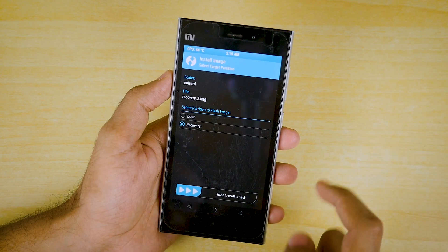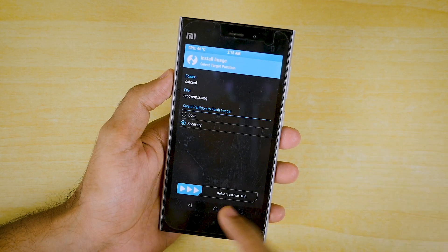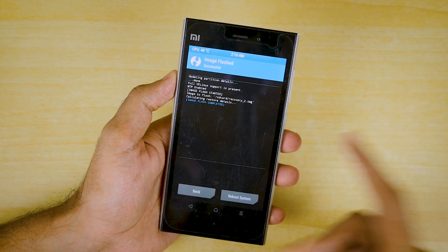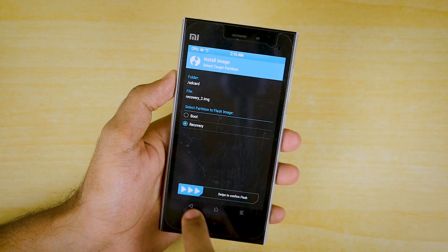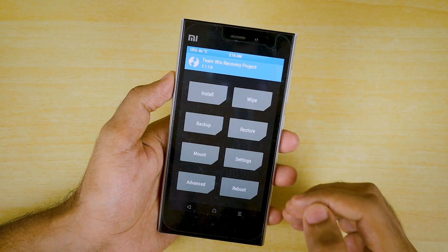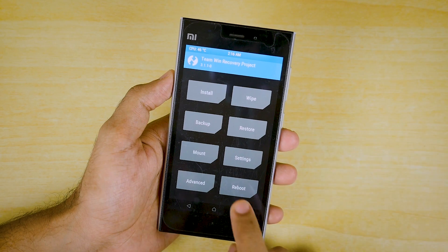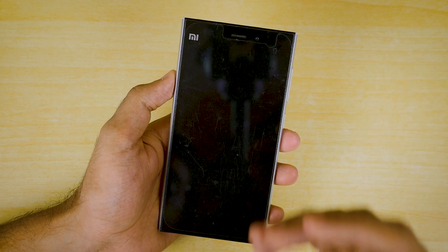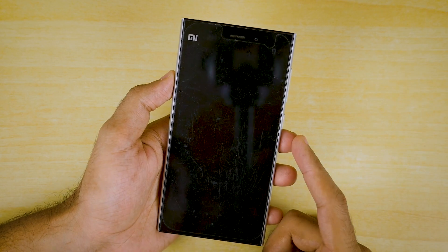Select Recovery — do not select Boot, Vendor, or something else. Select Recovery if that file is a recovery file, which is quite obvious. Then swipe to confirm flash and the TWRP recovery will be flashed. This is the older recovery being replaced. If you want to boot into the new TWRP recovery, click on Reboot, click on Recovery, and click Do Not Install. The device will boot back into the new TWRP recovery.